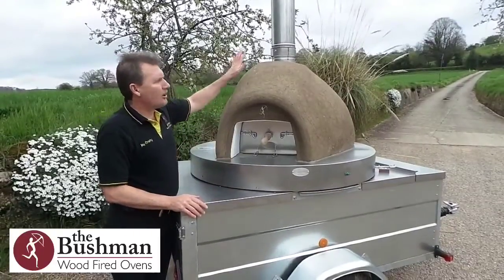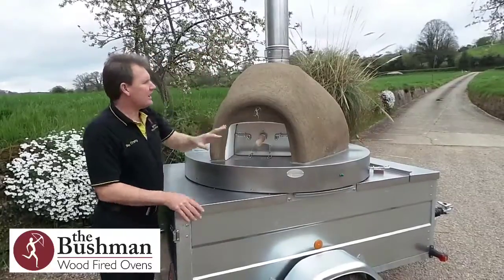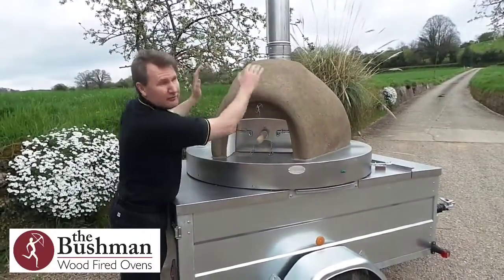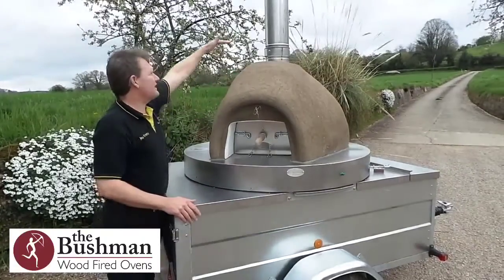The great thing about the low profile top on the oven is that this oven is now a much reduced size. You get this lovely shaping on the front of the oven and it means that you can park this oven in any garage — it's not very high.